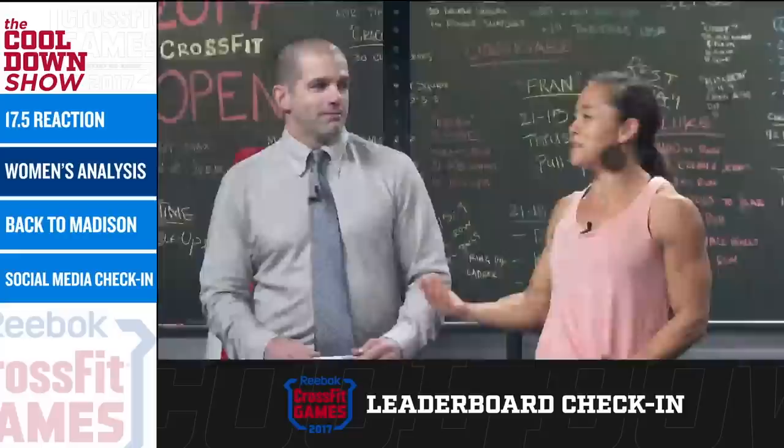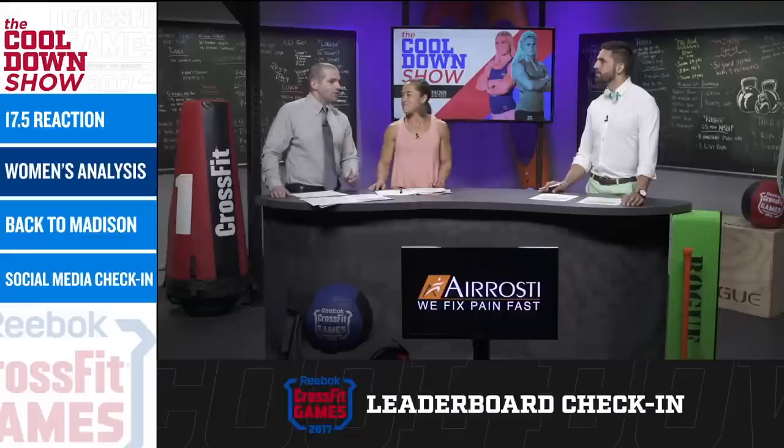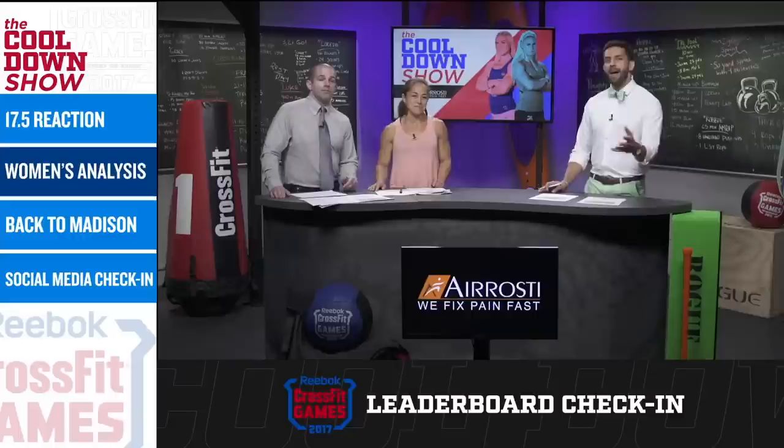So if Matt Fraser has this in the bag, what other athlete do you see doing really well in this particular workout? On the men's side, definitely Froning. I think he's going to make a move as well. I don't think it's going to be a big enough move considering the point spread between him and Matt. But I definitely see Rich decimating this workout. And what about Josh Bridges? He's got the crazy engine through the roof, fantastic with thrusters. If he nails those points of performance, he could put up the fastest time in the world. Let's head back out now to the venue in Madison, Wisconsin.